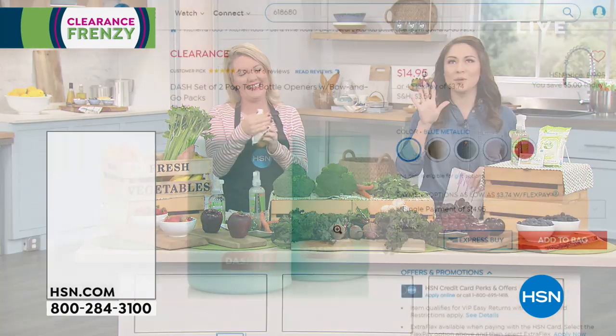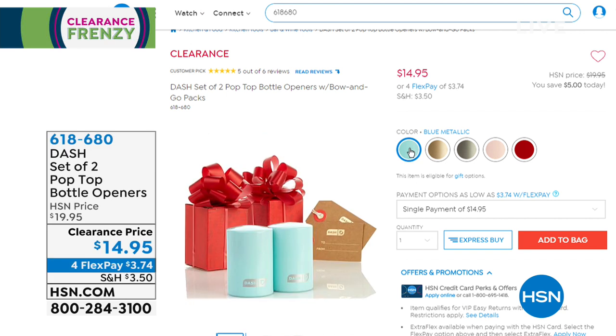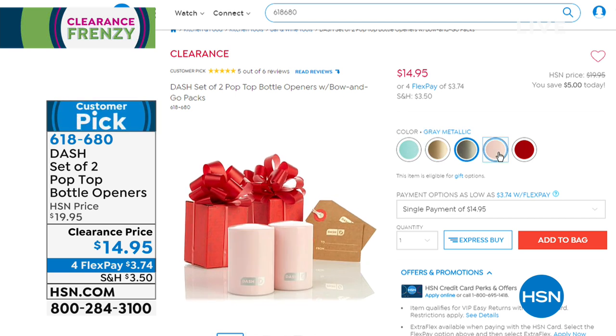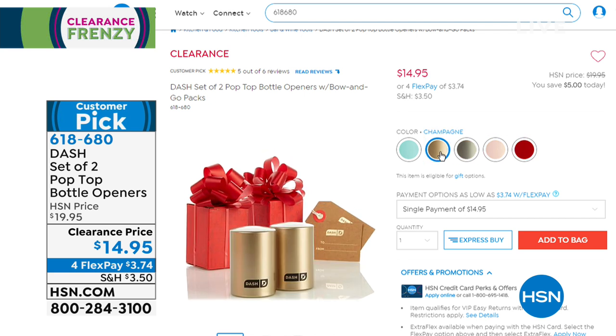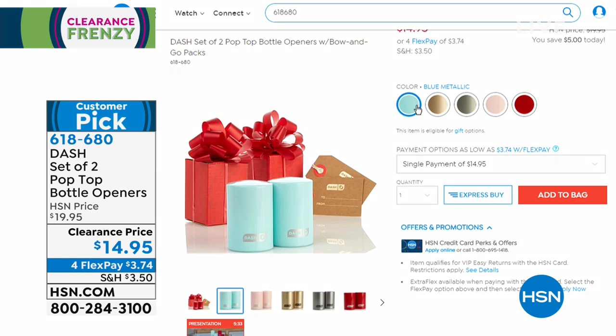A little bit later we are gonna be showing you the Dash set of two pop-top bottle openers. Whether it's a soda or a beer, you just place it on top, pop and pop — gone. Customer pick, $14.95. There's so many more sodas now with that old-fashioned bottle look, and this is the way to get to it. Easy peasy, comes in super fun colors because that's how Dash does it.